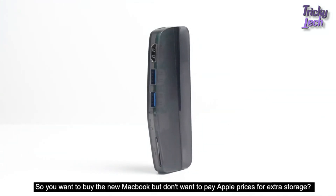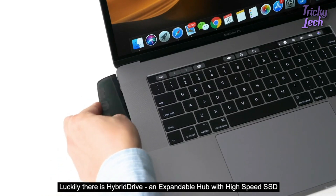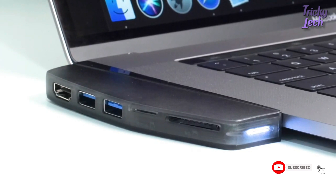So you want to buy the new MacBook but don't want to pay Apple prices for extra storage? Luckily, there is Hybrid Drive, an expandable hub with high-speed SSD.